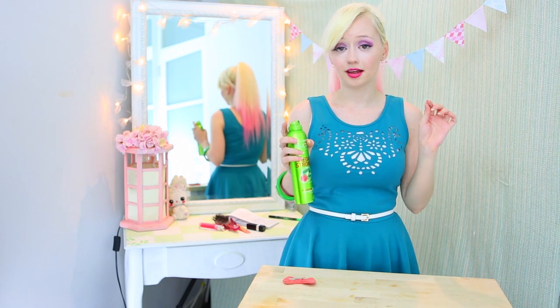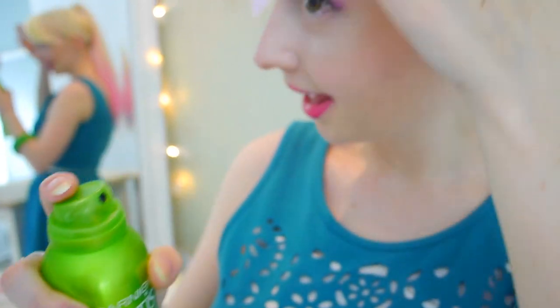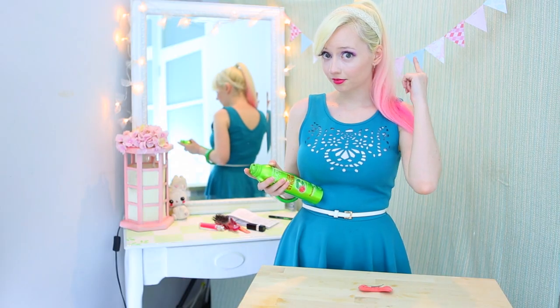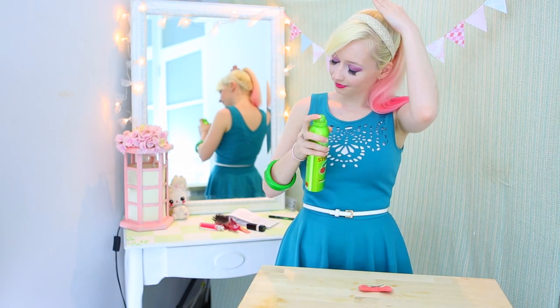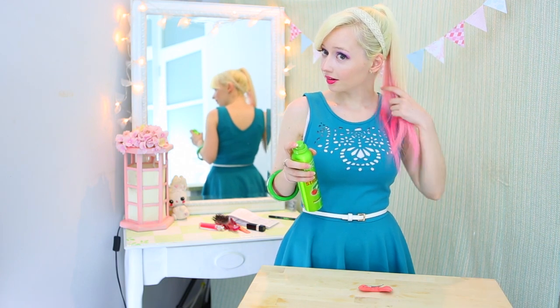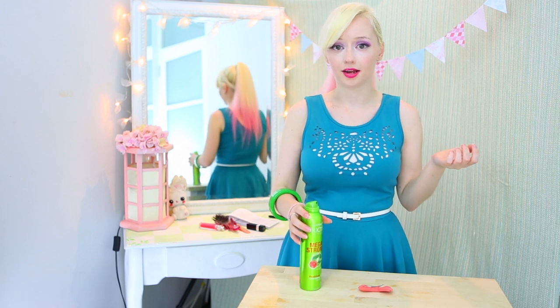That way you've got as little hairspray as possible in the hair. So spray and smooth. The same goes for the rest of the hair — spray and smooth. Now it's all silky but you can still move it around. It doesn't look like it has hairspray in it.